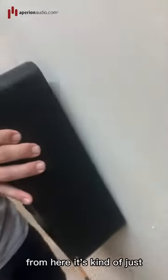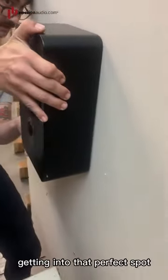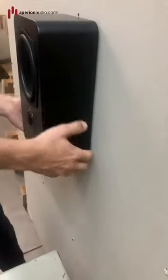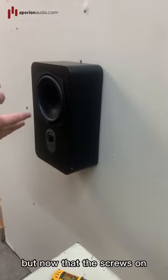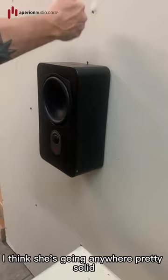From here, it's kind of just balancing and lining up, getting it in that perfect spot. You'll feel it kind of come down and lock in — now it's resting against the bumpers on the wall. Obviously before you do this, you want to run your wire and connect your positive and negative leads. But now that the screw's on, I don't think she's going anywhere.